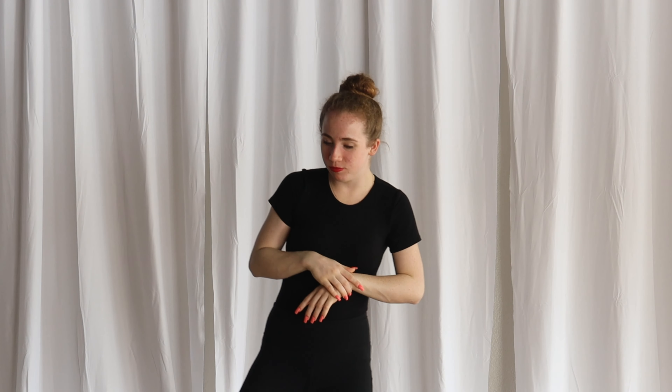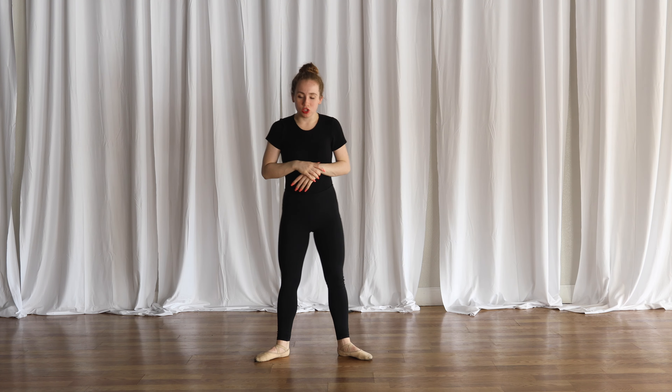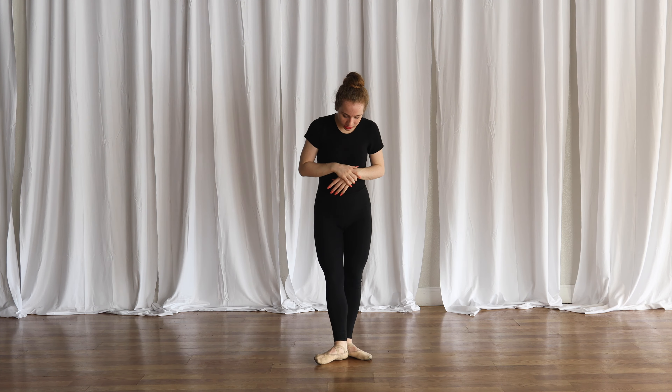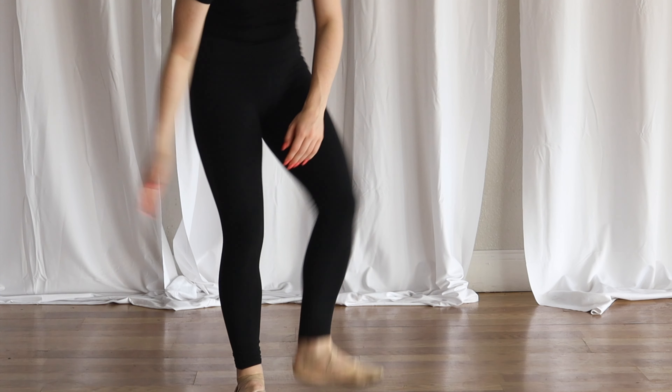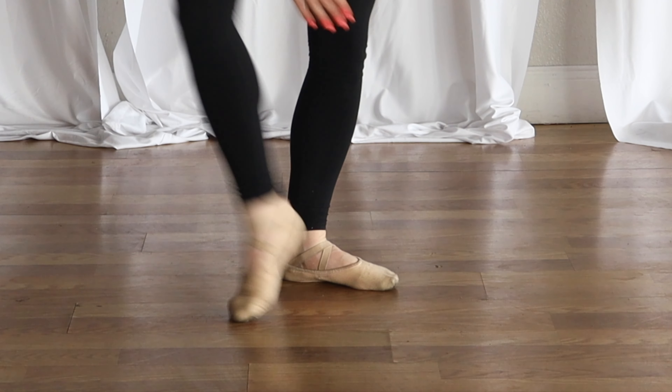Hi, I'm Jacqueline, and today I'm going to be doing third position feet. Starting from your second position, you're going to go to the little crease of your foot where your arch is. Imagine the line of your ankles — you're going to take your heel and match it there.